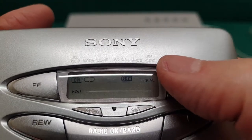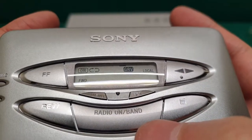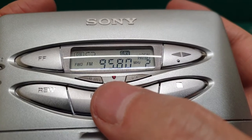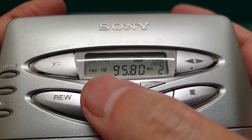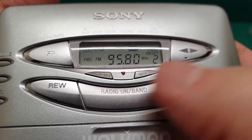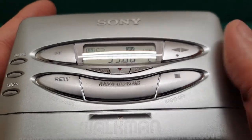FM mode gives you stereo, mono, and local — and that's really it for the display. If you press the radio on, it shows you the radio frequency and preset number, and whether it's FM or AM. And then we're going to play a song to show you how the sound is — the sound is not really bad.